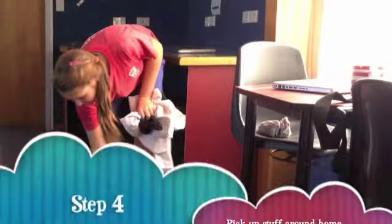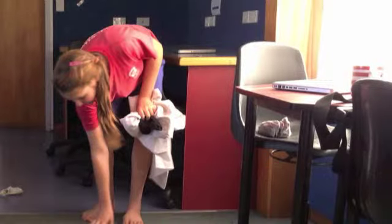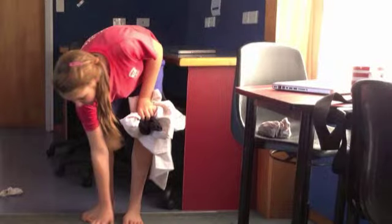Step 3: If there are any dirty dishes around, clean them up and put them away. Step 4: Pick up all the things around the home. If you or your sister have stuff lying around, pick it up and put it away tidily.